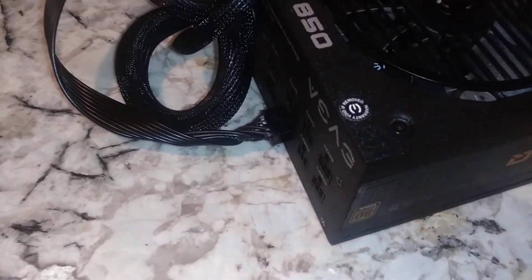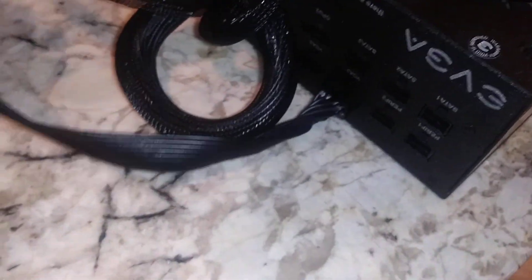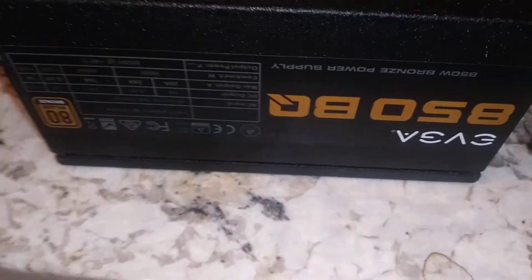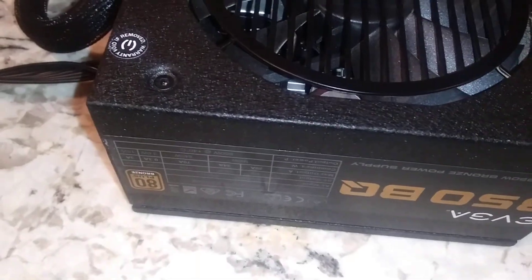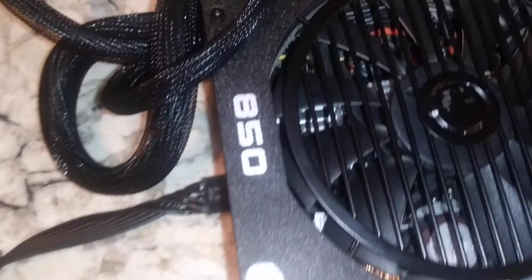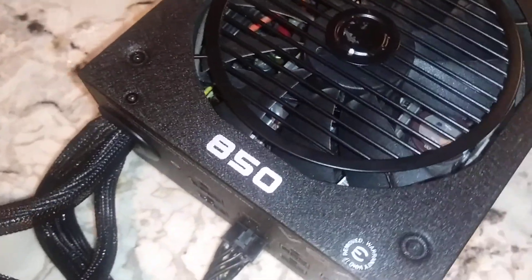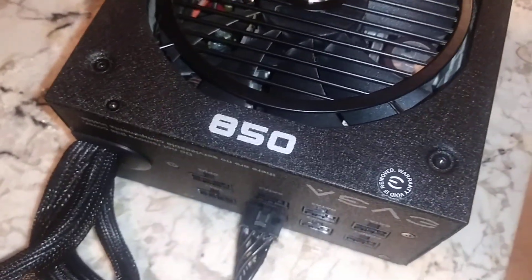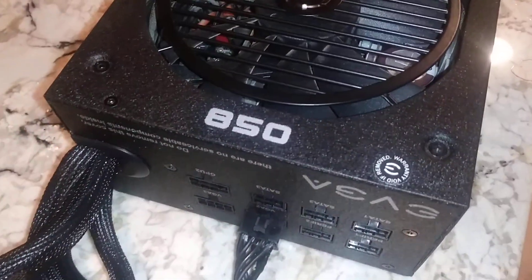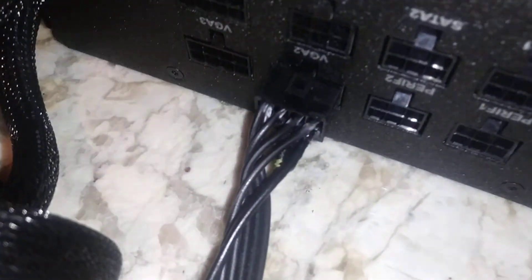In this video I wanted to talk about using the proper cables that come with your power supply. Take for example this EVJ850BQ, which costs anywhere between $85 and $109 — not a cheap power supply. These come with a lot of cables to power your graphics card, motherboard, CPU, SATA peripherals, and so on. One thing you want to make sure you do is always use the actual cables that are supposed to come with it.